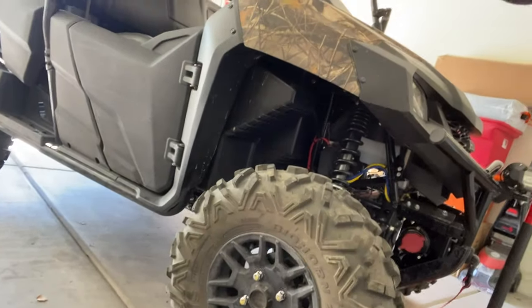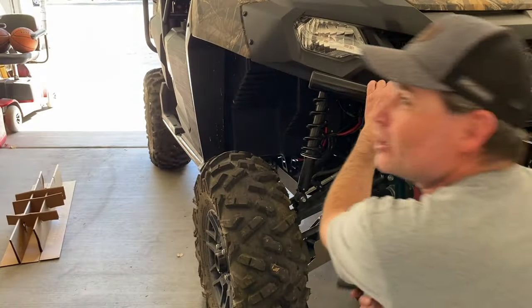Everybody keeps saying this is what I need to do to get it right, so let's get to it. We were thinking of taking off the tire but we're gonna leave it on and try it first. I'm lazy — my nephew Cody's here to help. He wanted to take the tire off but I'm gonna try it without taking it off, and if it's too hard we'll take it off.